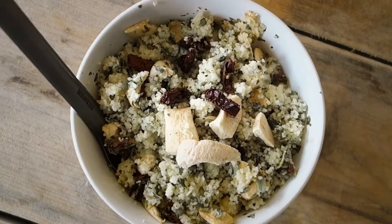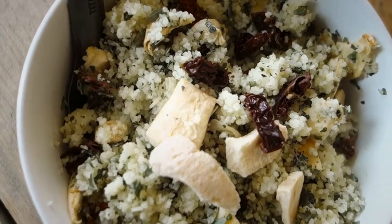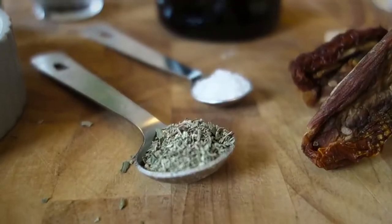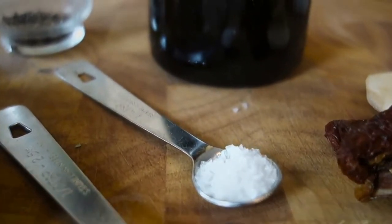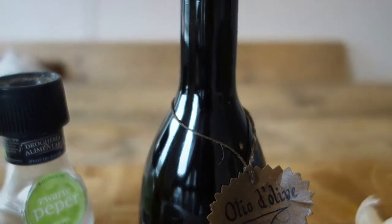This cold-soaked couscous with freeze-dried apples, sun-dried tomatoes, and a lemon basil dressing has a freshness and acidity that's often lacking in trail food. All the exact measurements can be found in both metric and imperial units in the description below. Let's get to the preparing.